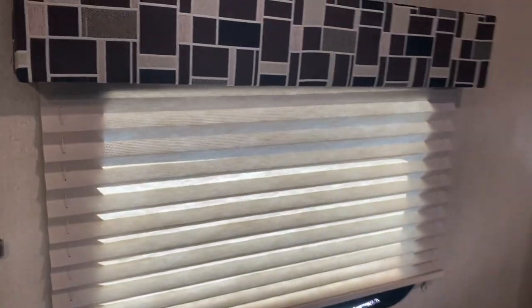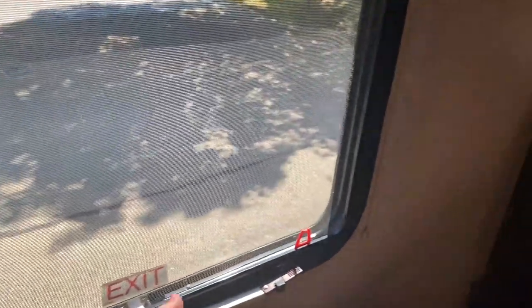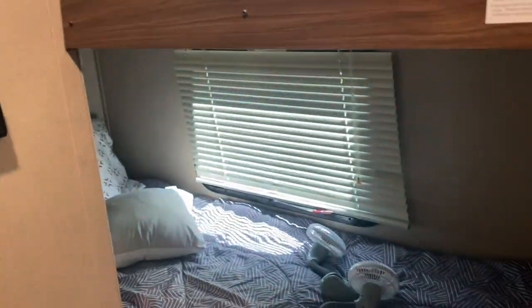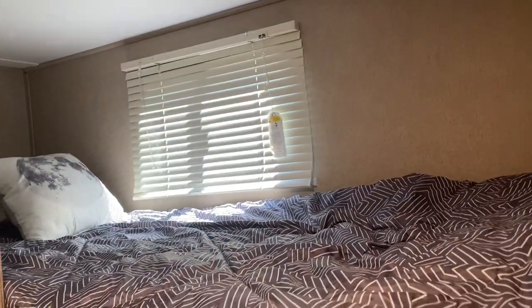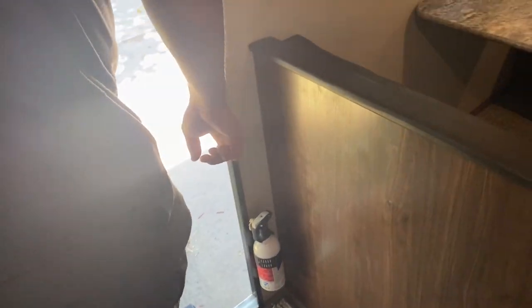We do also have exit windows. The one near the Murphy bed — all you do is open this up, pull this out and pop it out, and you'll be able to exit. There are also two more where the bunk beds are — one right there and one on top. There's a safety feature. Another safety feature is we do have a little fire extinguisher right there.